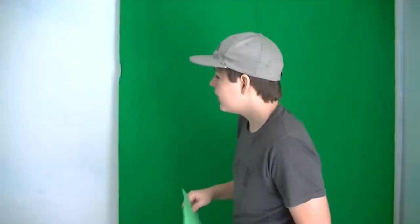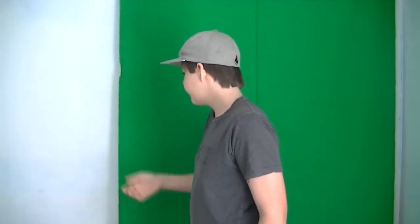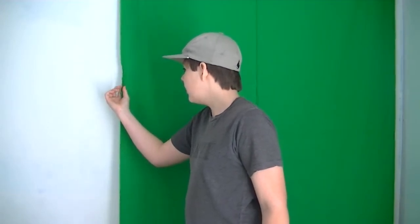I'm holding green screen in my hands. This is just a piece of paper. I'm holding green screen fabric. Now, as you can see, there's my wall being shown. That's great because I can mask that out using a mask.